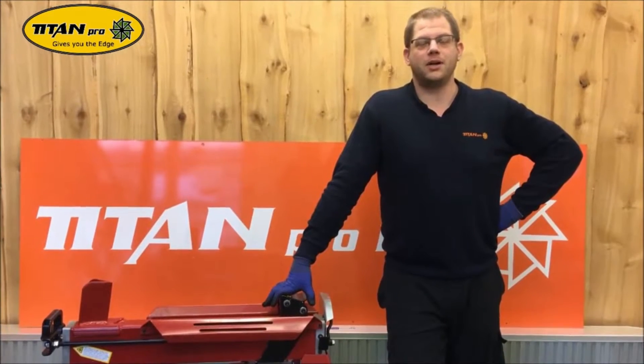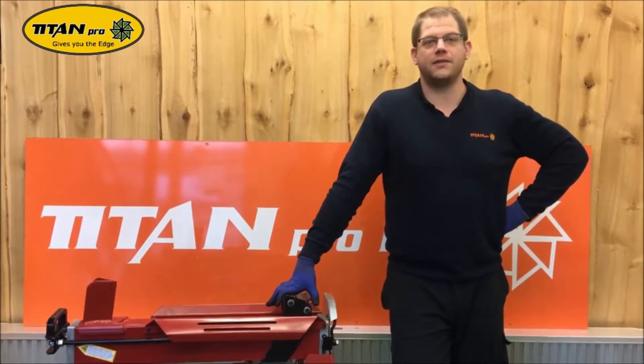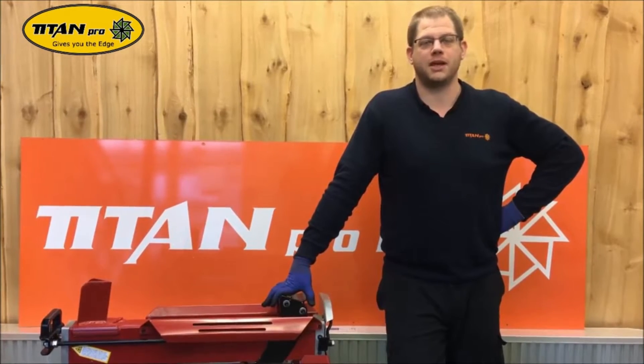Hello, today we're going to do a hydraulic control piston change on a 7 tonne electric log splitter from Titan Pro.